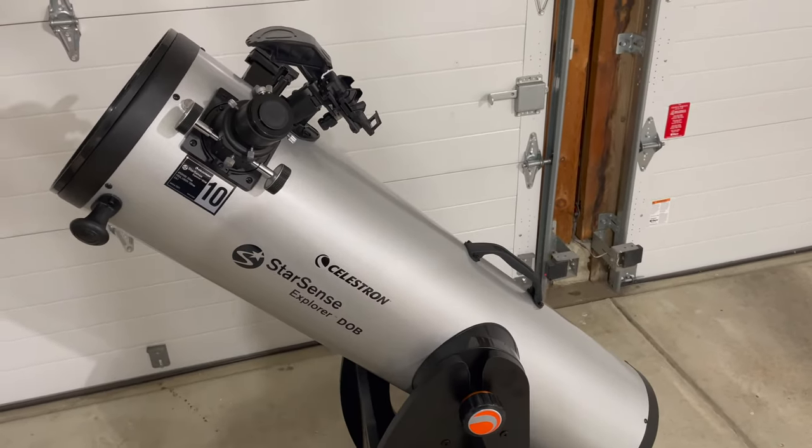As always, if you like what I'm doing here, please throw a thumbs up. If you love what I'm doing here, subscribe and join the channel — you'll get notifications of new videos. I try to upload on a weekly basis. I really appreciate your support. If you're interested in the StarSense Explorer Dobsonian Telescope by Celestron — 8-inch or 10-inch — you can't go wrong; these are fantastic scopes. I wish you clear skies and have a great day.